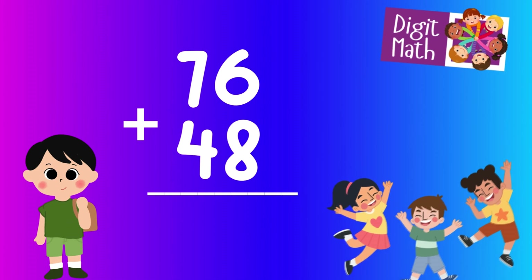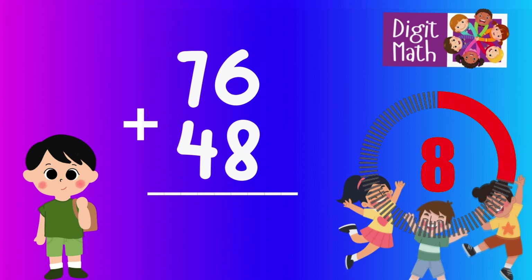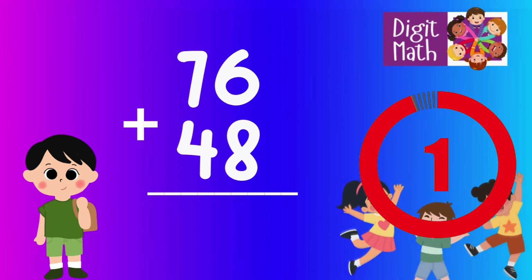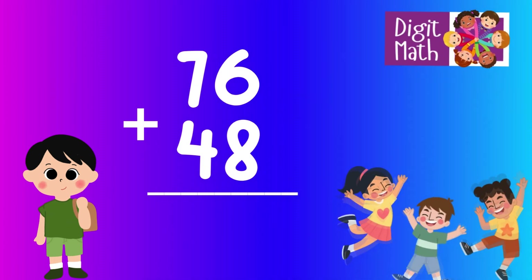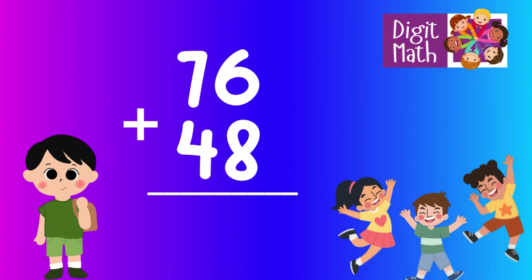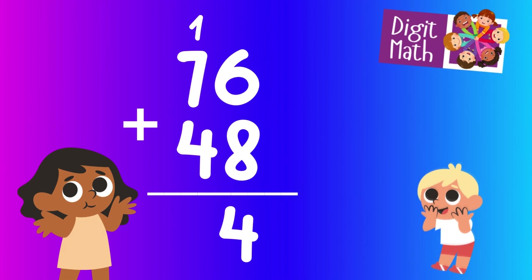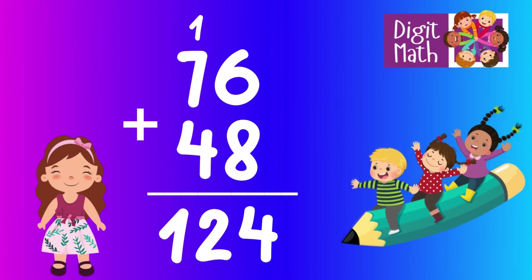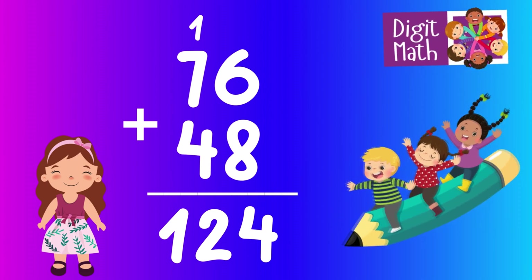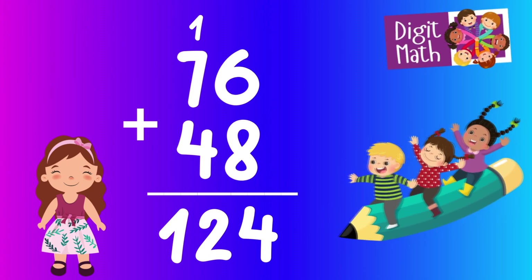76 plus 48 — time to think. Now add the units column and carry over 1 to the tens column. In the units column, we add 6 and 8, which equals 14. So the final result is 76 plus 48 equals 124.